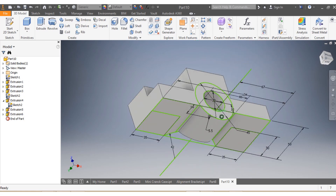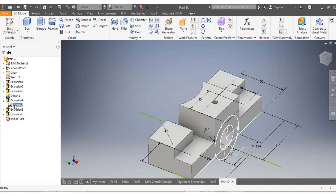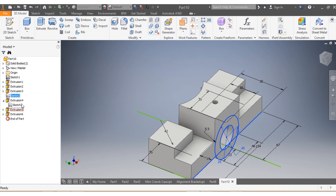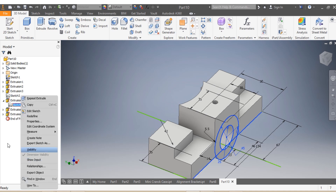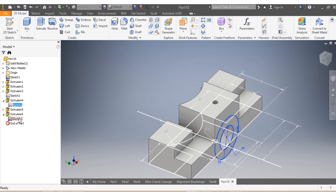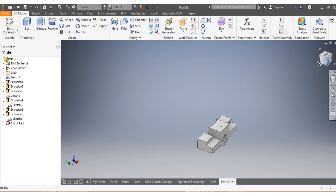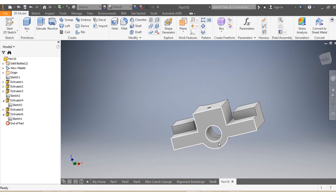This is how your drawing looks like now. I'm going to remove visibility: visibility removed there, removed there, removed there, and this one removed as well. Once all the visibilities are removed, I need to apply fillets to the corners.